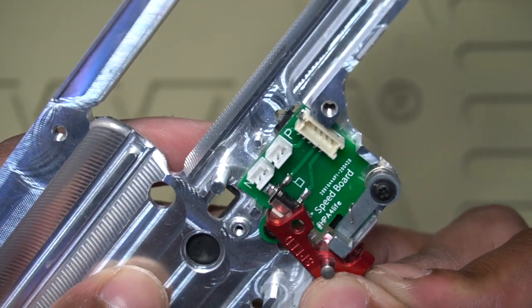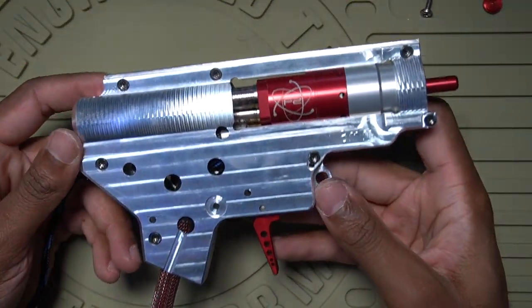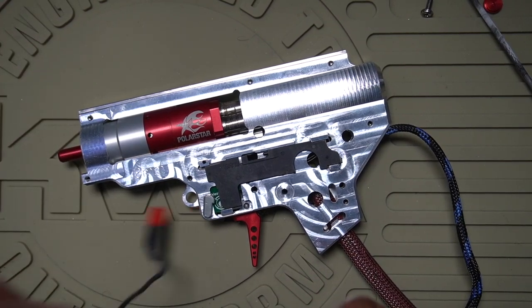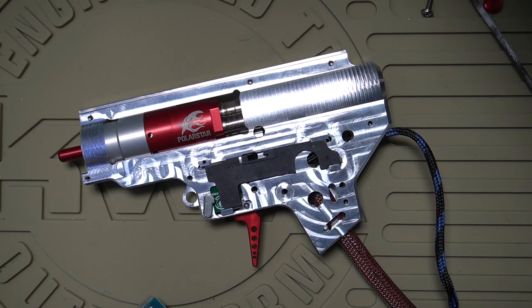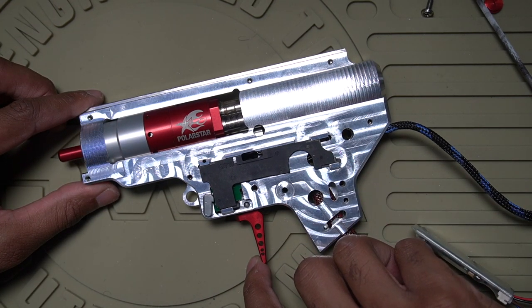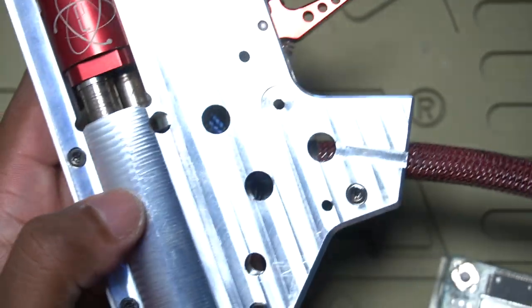I've got the Black Leaf board installed into my Retro Arms gearbox shell — pretty easy install, just had to do the one minor adjustment. Let me plug a battery in and see what we're working with. I have the trigger completely backed out so I still need to do some trigger tuning, but I did that on purpose just to see how it feels and shoots with a complete trigger adjustment still needed. Batteries plugged in — you guys can hear that. Yeah, this is a big difference. Being able to feel the break and feel that micro switch engaging — oh my gosh, that's nice.